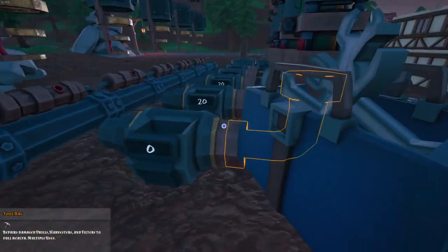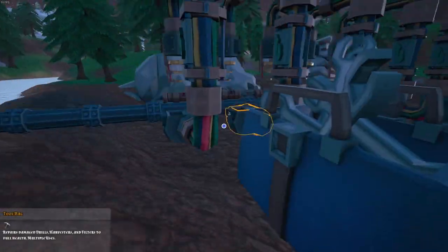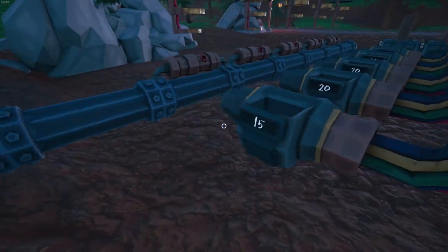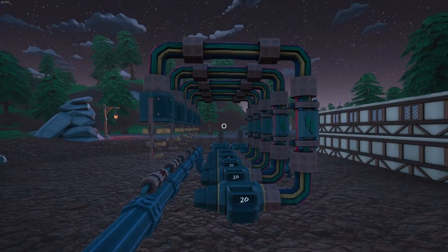Don't forget to fill your auto repair units with wrenches every time they run out. You need to fill the circuit with 100 wrenches or 20 tool bags to fill it up.